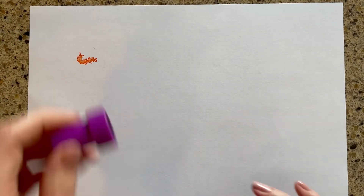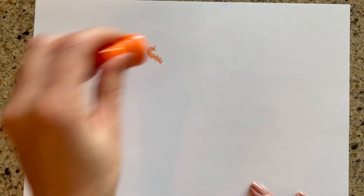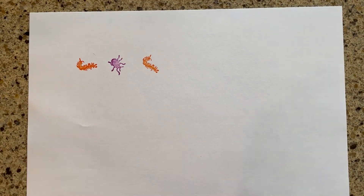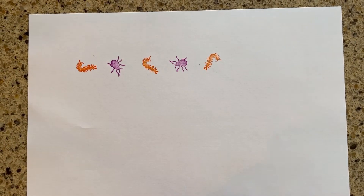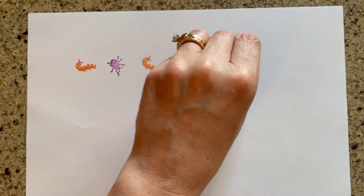You can also have some fun with patterns with the stampers. My first pattern is a simple A-B pattern. I'm going orange, purple, orange, purple. Encourage your child to predict what would come next in the pattern.